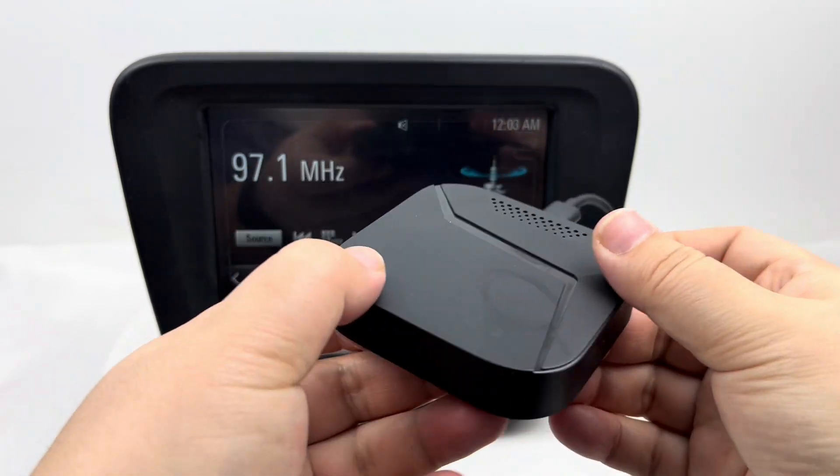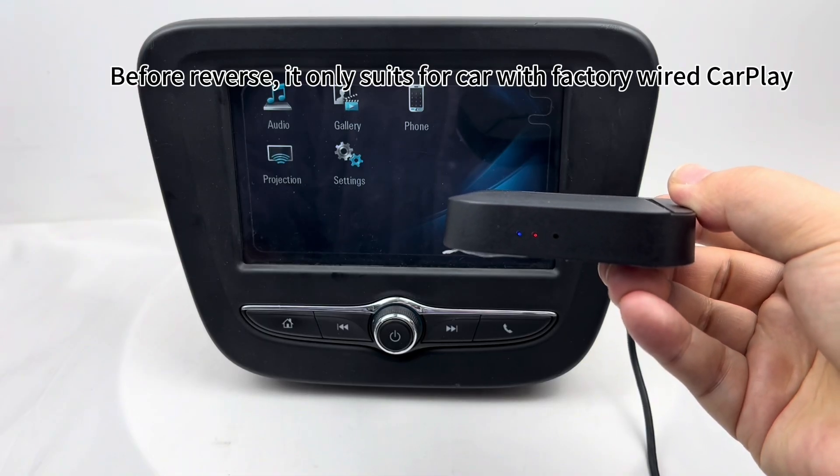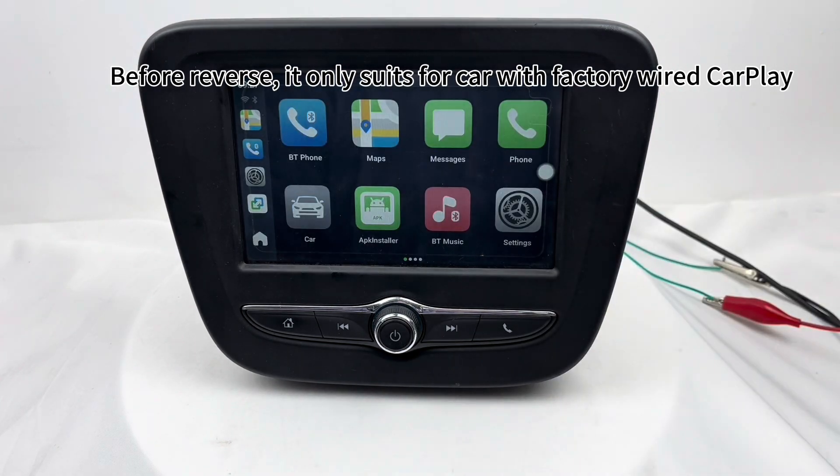How to reverse your box easily? Before reversing, it only suits for a car with wired CarPlay.